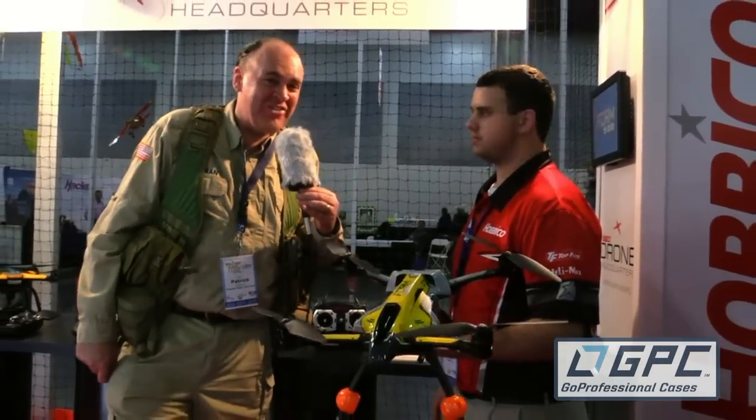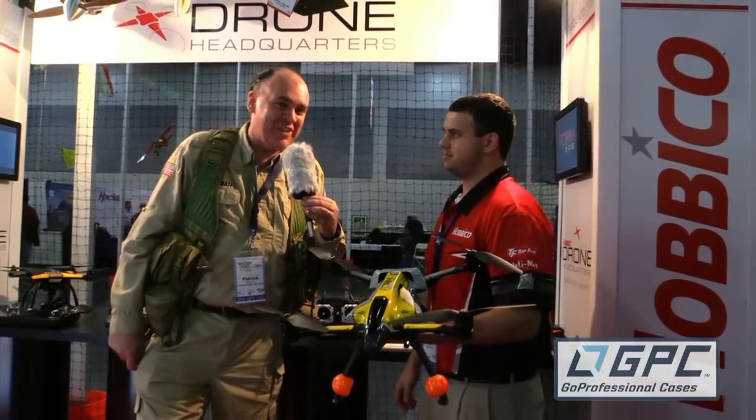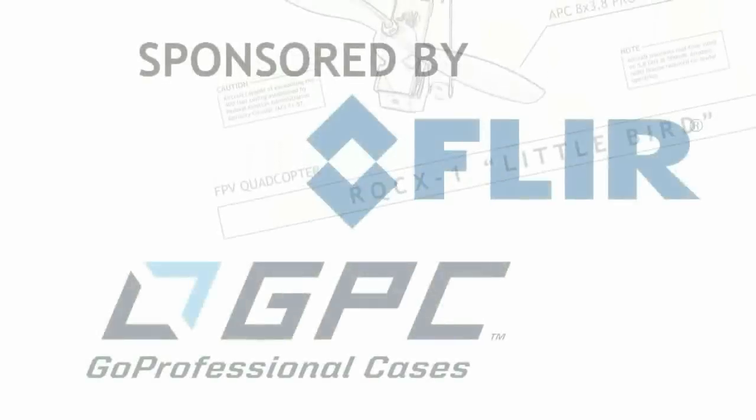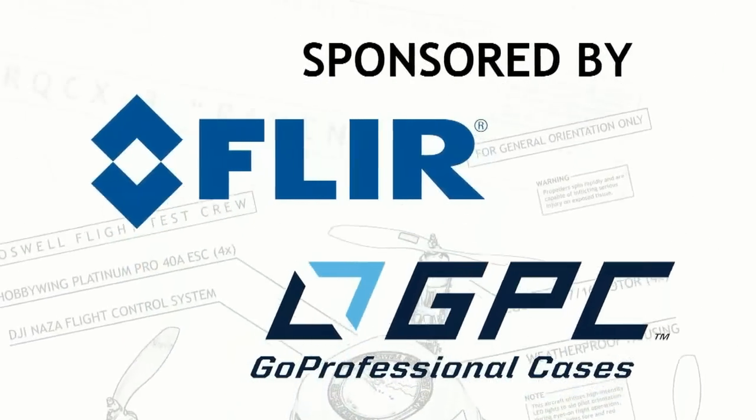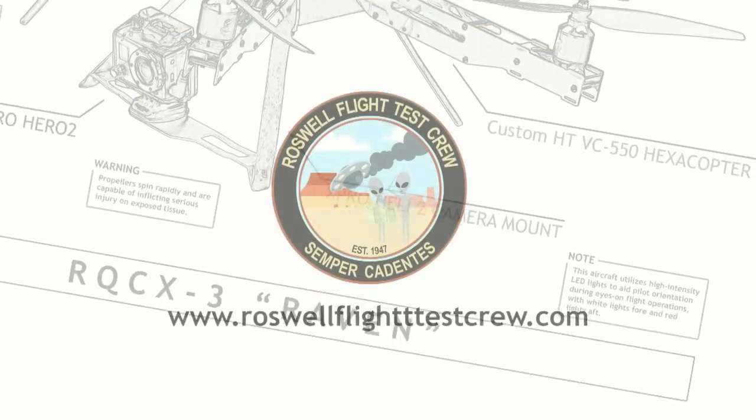All right. And from AMA 2016, this is the Roswell Flight Test Crew signing off. We'll see you next time. Bye.